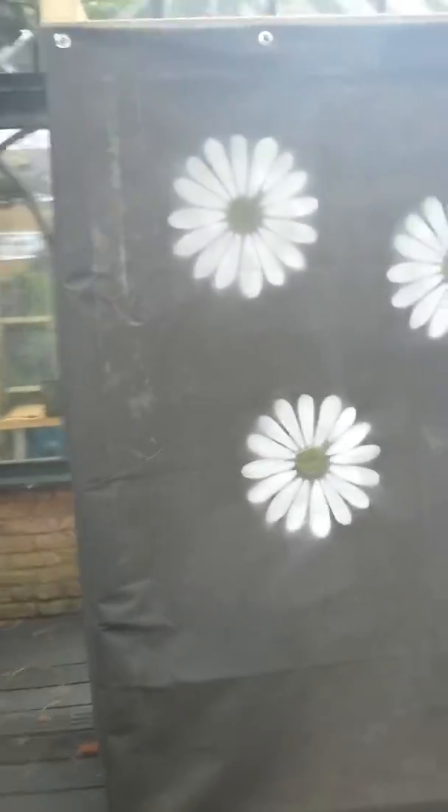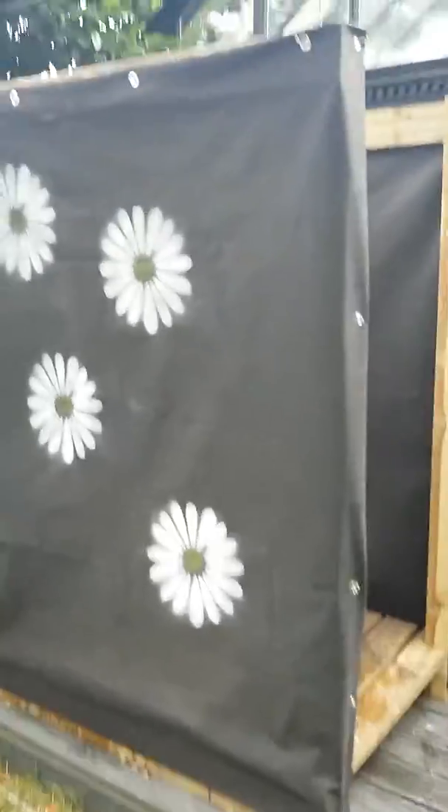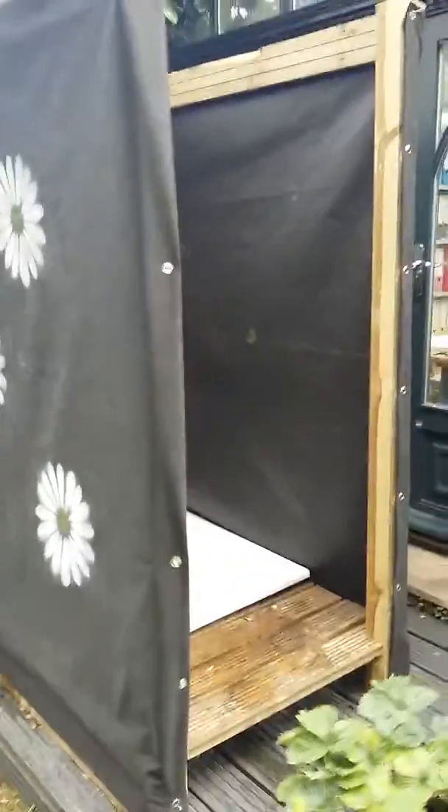Welcome to the Camp Sensible Shower Unit, where you can enjoy sensible showering. Doors still to be fitted.